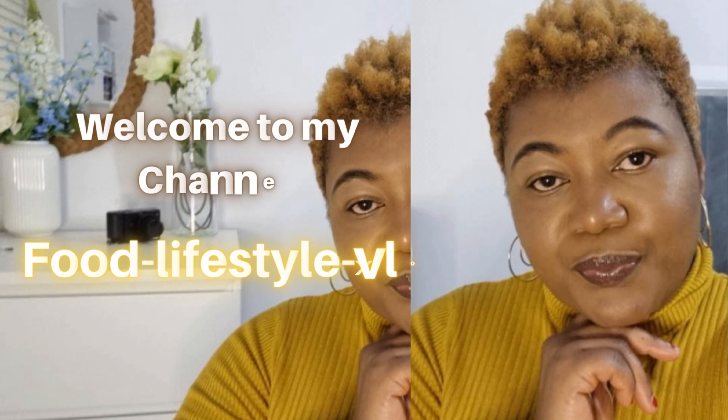Today's video is a continuation of my last video. Welcome back to my channel and thanks for tuning in. If it's your first time coming across this channel, please consider subscribing, liking the video, sharing the video, and do leave me a beautiful comment.